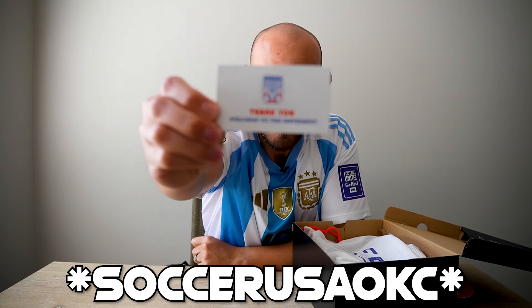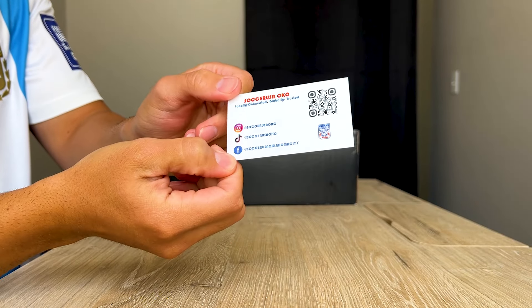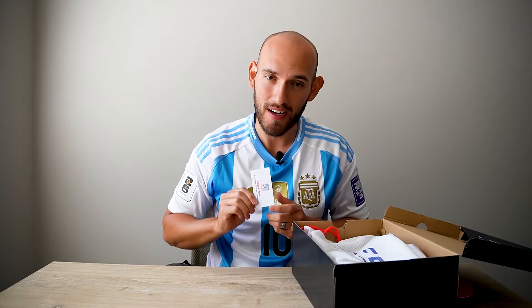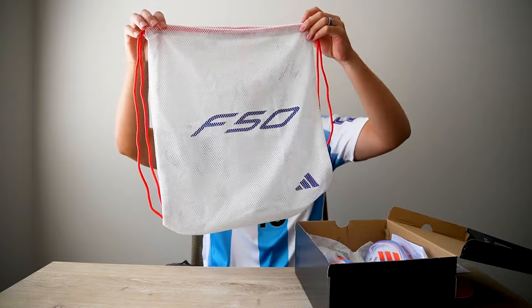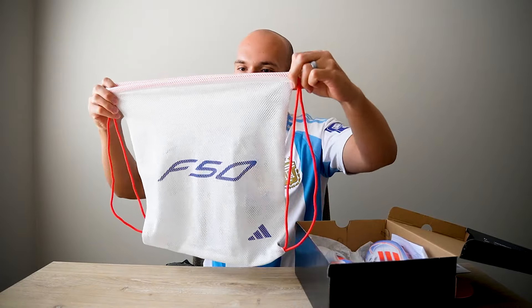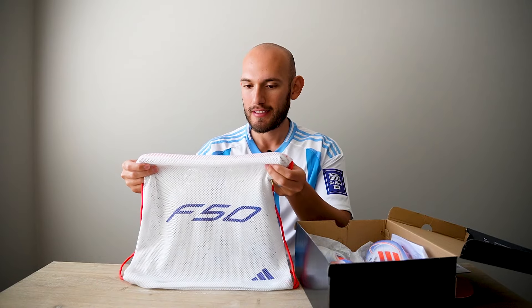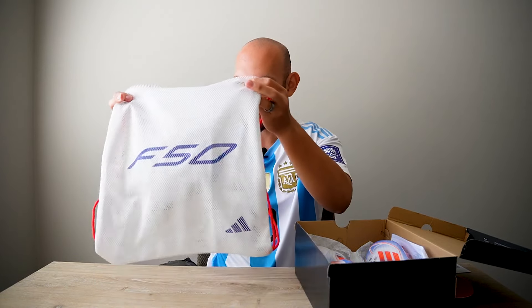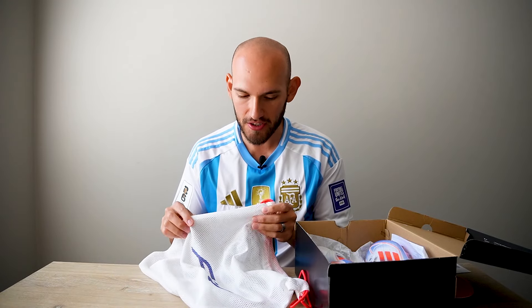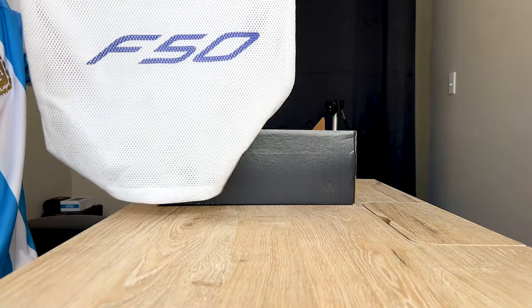Next up, my boys again — Soccer USA. Check them out on Instagram, TikTok, Facebook, whatever you guys use. These guys are nice. And like always with any high-end boot, we got the bag. This bag is insane — it's just white, blue, red. I am going to say the Adidas high-end boot bags, I prefer a lot more than the Nike ones just because of the texture. The Nike ones just make too much noise. This probably stains a lot easier, but there's the bag, nice and clean.